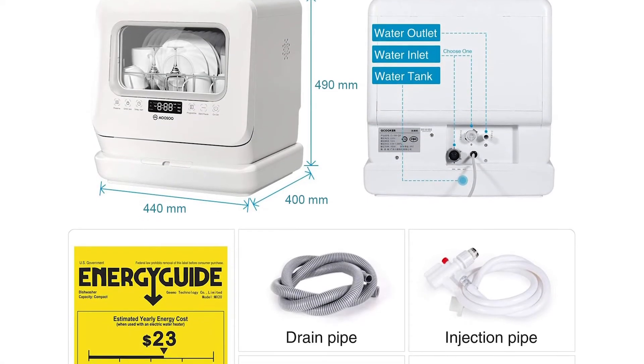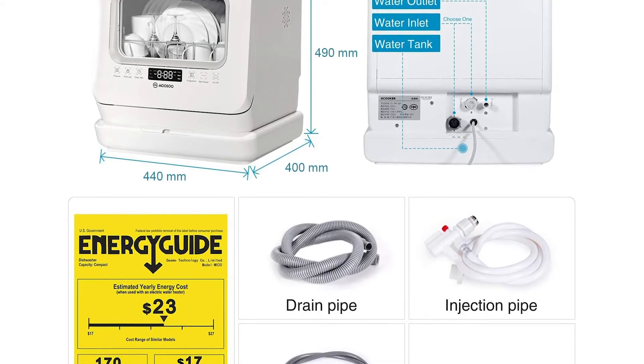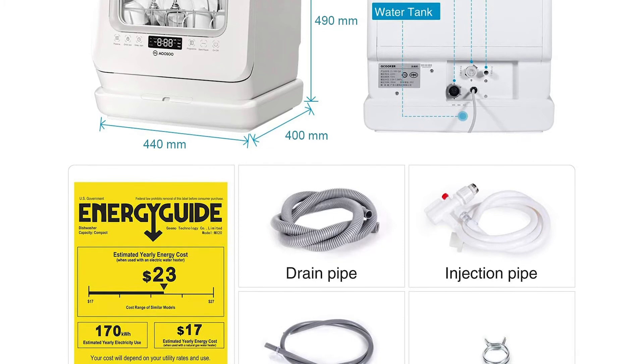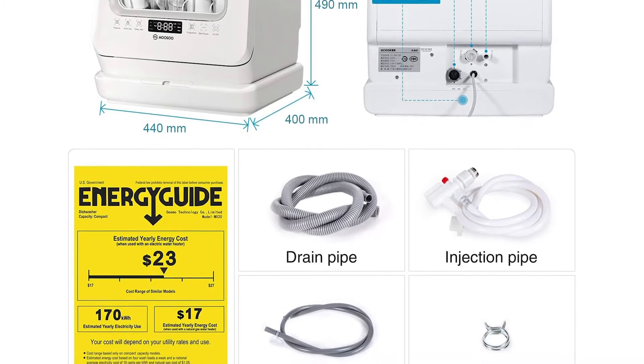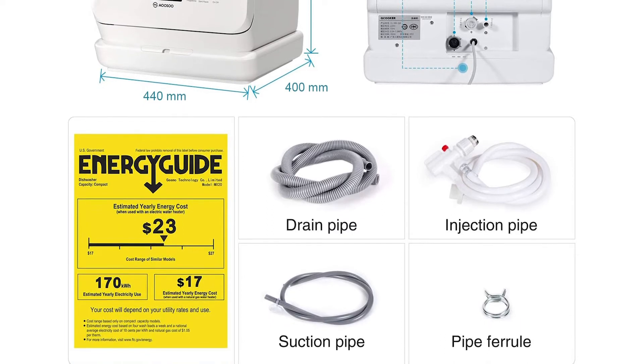Moreover, this dishwasher also has a light so you can easily see the cleanliness of the tableware, even in places where there's no light. The countertop dishwasher from Moosoo comes with a tableware rack, fork and knife box, measuring cup, water inlet pipe, drainage pipe, and drainage pipe clamp.